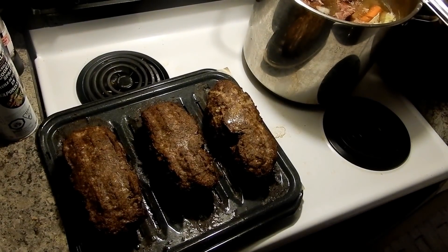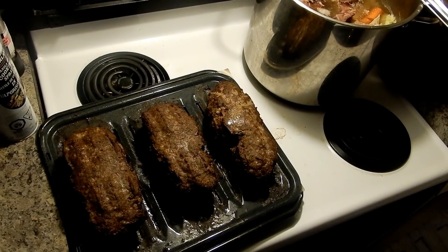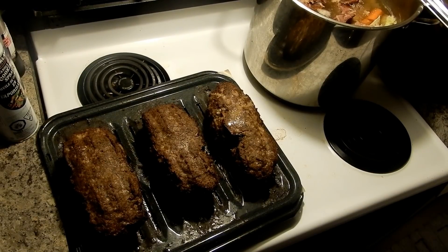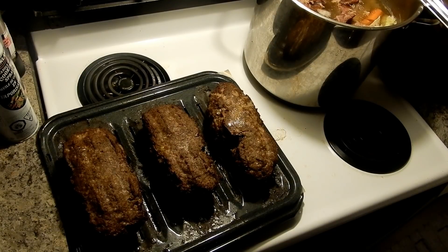I just took the donaire out of the oven and it's piping hot — it's done. I'm going to let it sit. I need to make some donaire sauce and chop up some onions and tomatoes, which go really well with this. I'll bring you back when I get that all together and show you how to make the sauce.